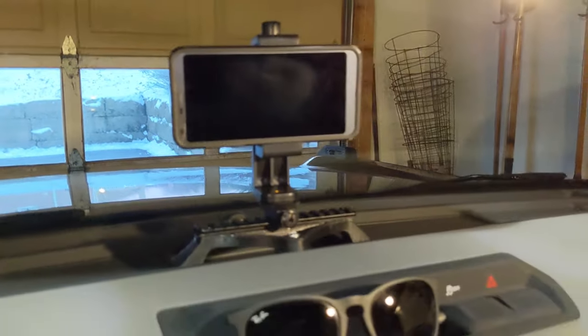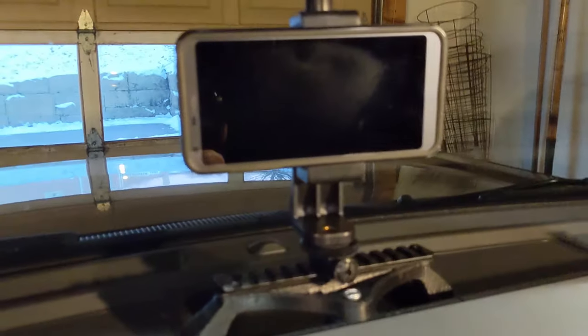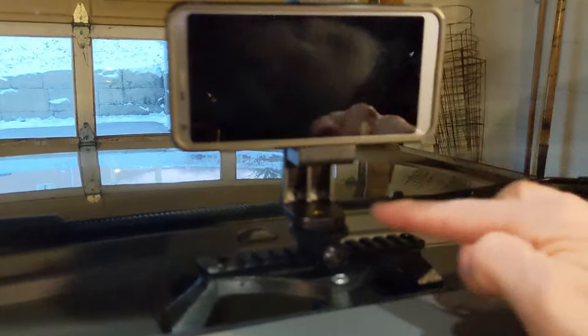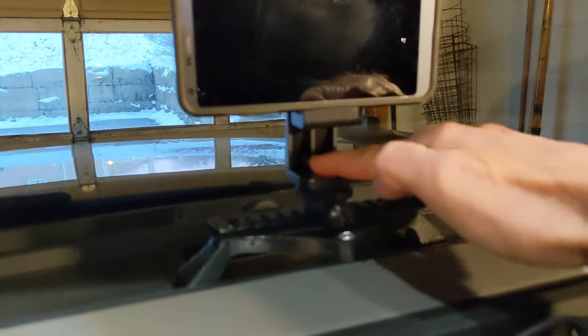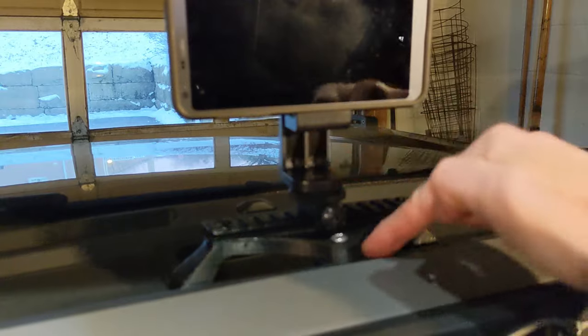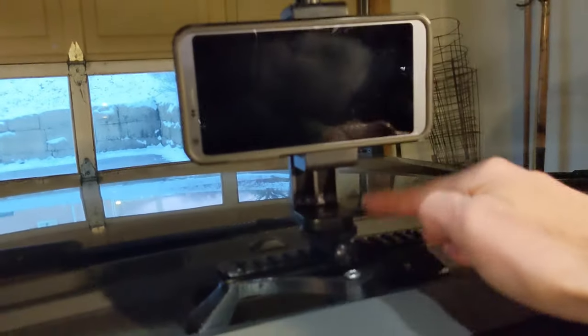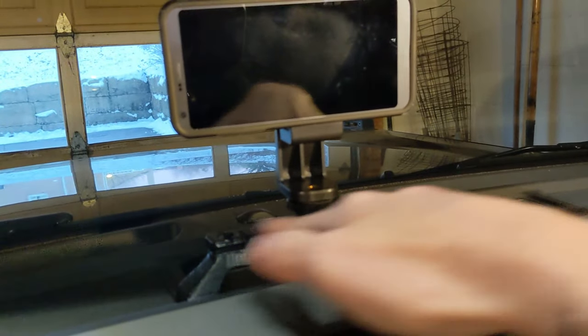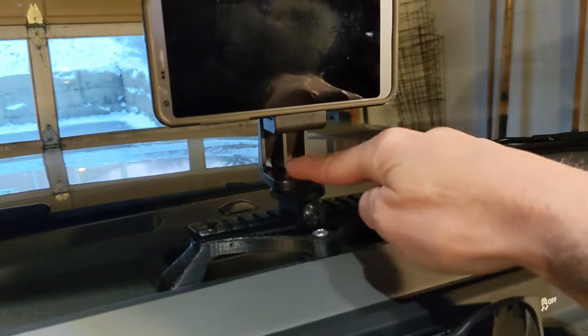One last note: if you don't care about the picatinny rail and you only want to have one mount, you can purchase just this piece and it'll mount straight into the dashboard — really just one thing and one screw. You won't have the flexibility to mount multiple things, but that's a super simple option if you really like this piece.